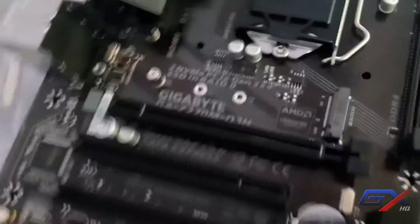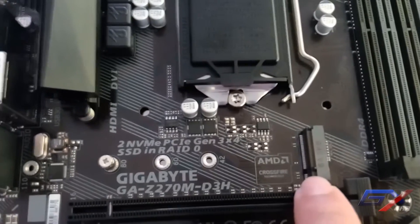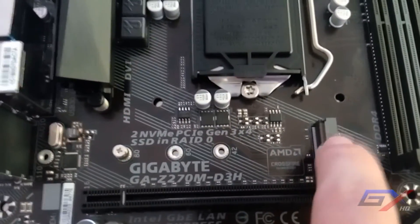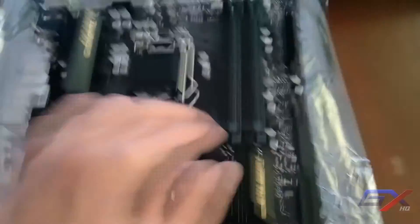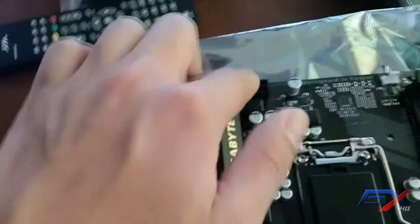Over here is the NVMe M.2 slot for an M.2 SSD. For power, there is a 24-pin ATX power connector and an 8-pin CPU power connector.